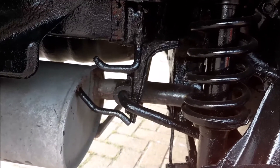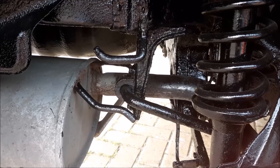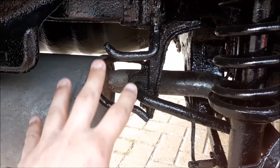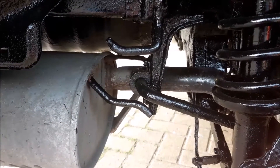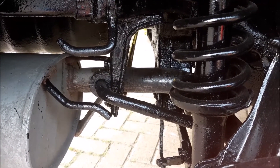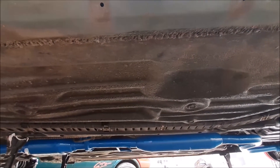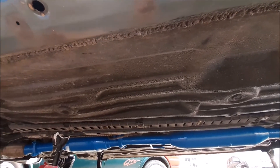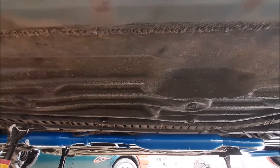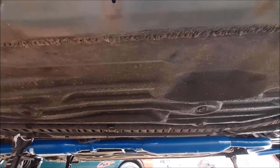We moved the rubber mounts off the exhaust towards the middle of the car and also removed the rubber mounts where the back silencer box is. The combination of those has allowed us to lower the exhaust so we can paint it further down in the blue paint. Here's a wide-angle shot to give you a better view of the floor with the painted exhaust before we paint the floor in black and fit back the exhaust guard and bring the exhaust back onto its mounts.